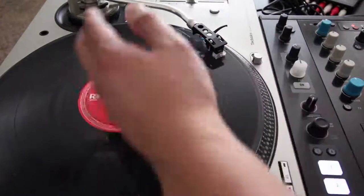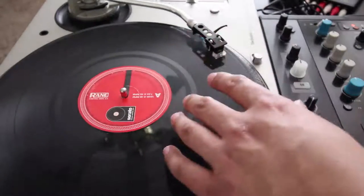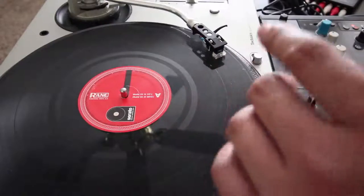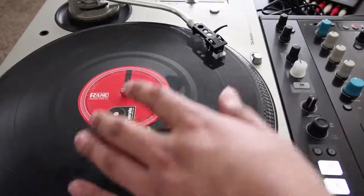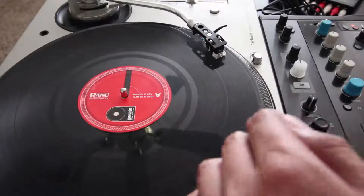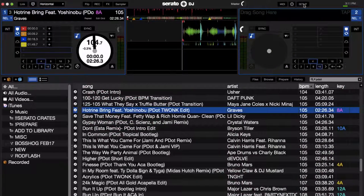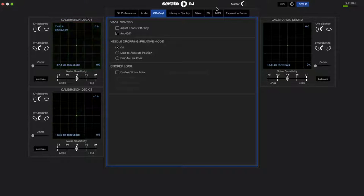Now, knowing about the clock method and using stickers for cue points with old vinyl, let's get into how to use Sticker Lock in Serato DJ and how to set it up. If we go into the Setup, go to the CD Vinyl tab, right here under the Sticker Lock section, you want to enable Sticker Lock.